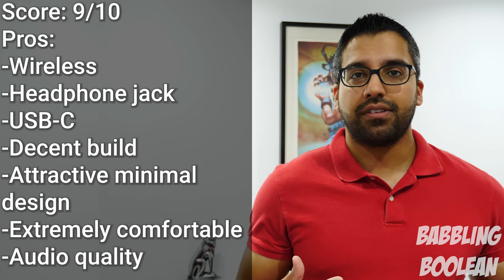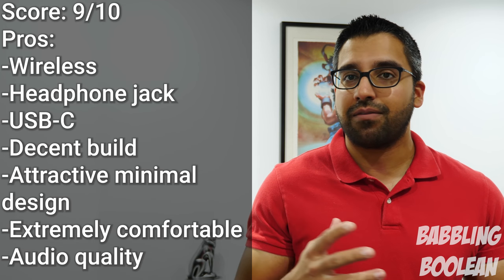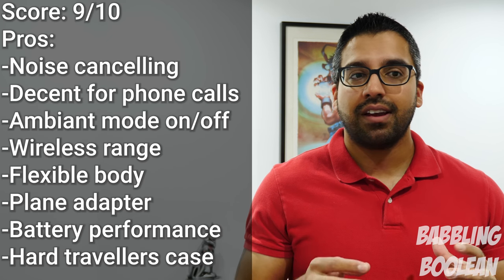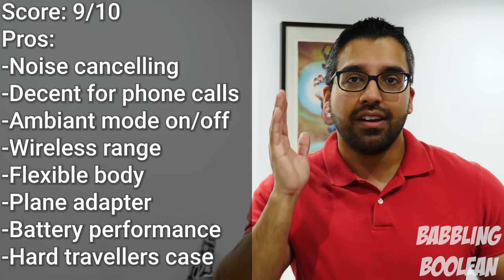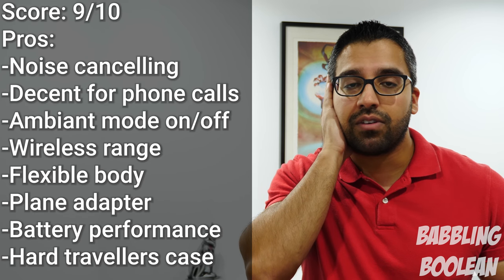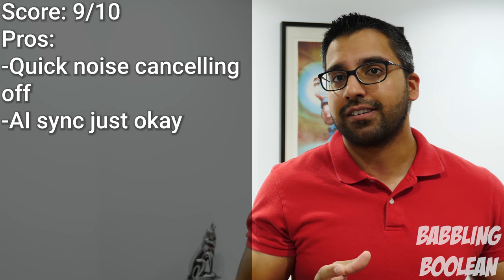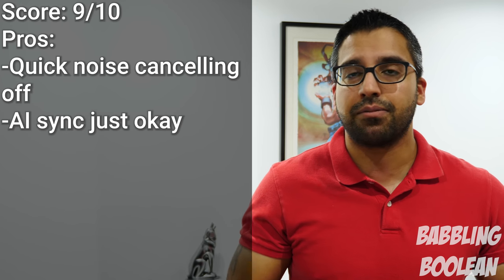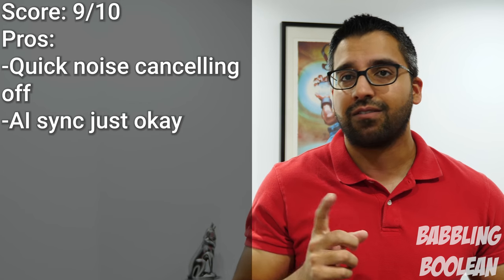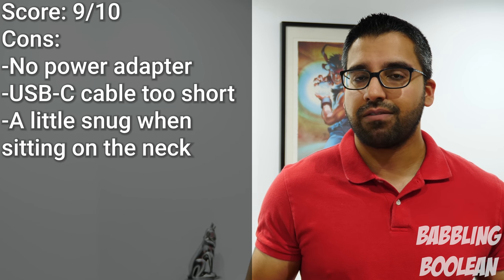Overall, these headphones are truly amazing — the sound quality is amazing, noise cancelling is amazing, ambient mode is amazing, and the quick switch from noise cancelling to ambient mode is incredibly convenient. Sony really tried to think of everything. It's pricey, but it's definitely worth the investment. Overall: great headphones, fantastic, definitely worth checking out.